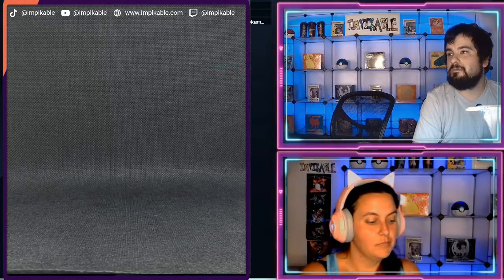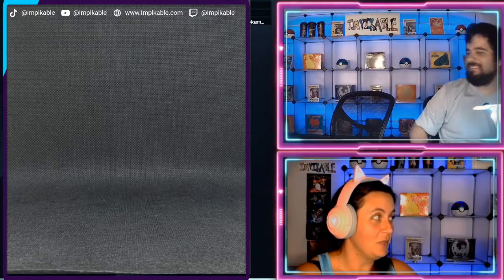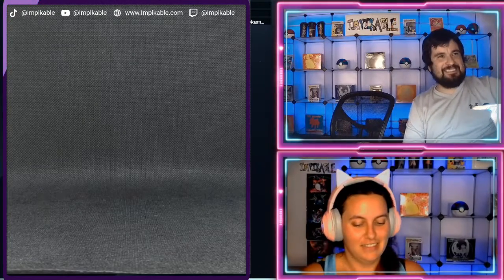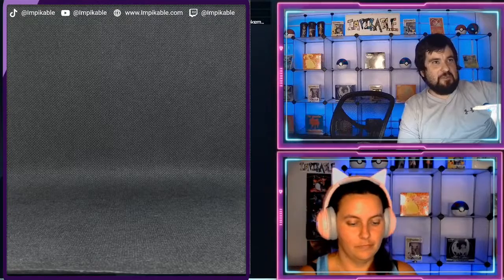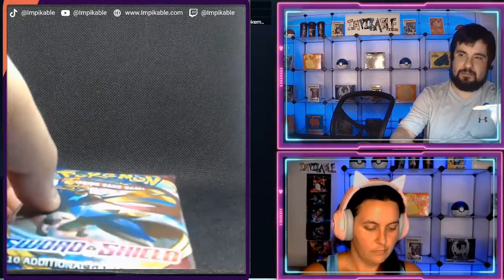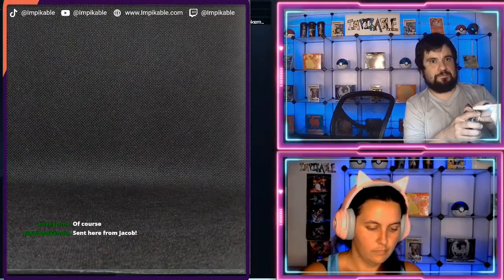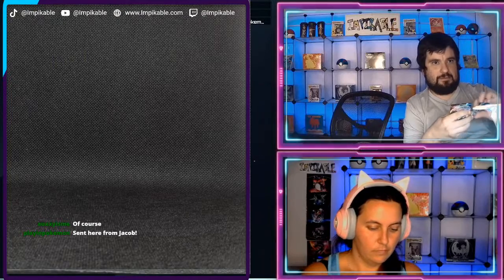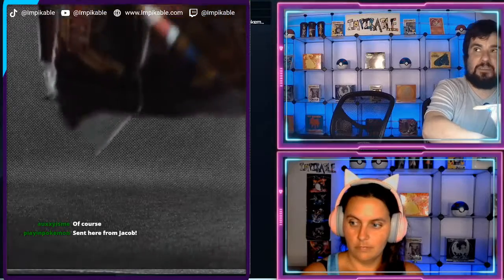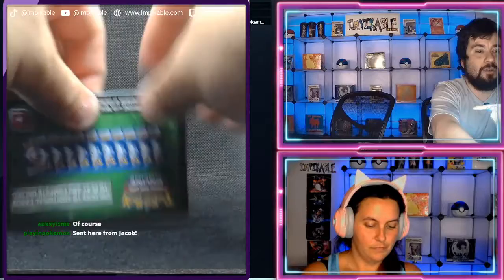Tay will apparently be doing a hot tub Pokemon opening after a donation — but she doesn't open the cards. All right, so we'll continue with our card opening. Thank you very much Jacob — we just have to get our stream going again. We have a green code card.